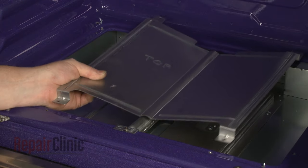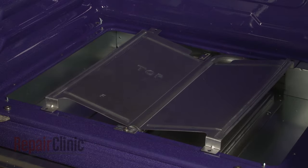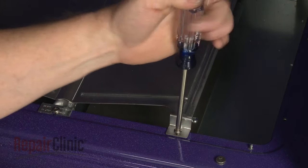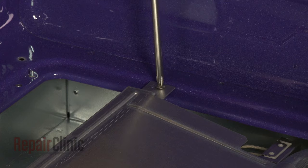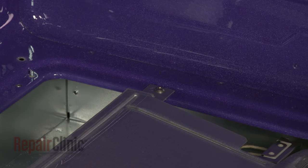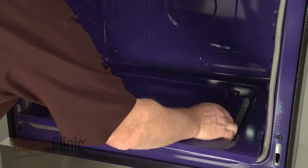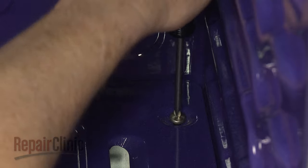Properly realign the burner shield and replace the screws. Reposition the bottom panel and rethread the screws.